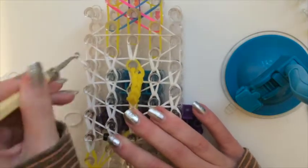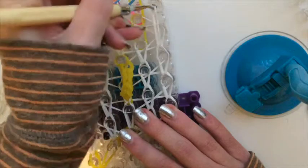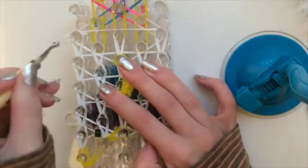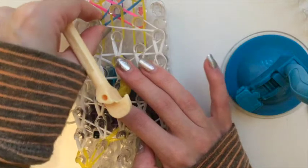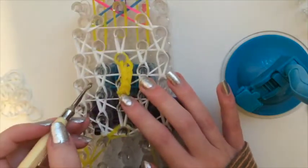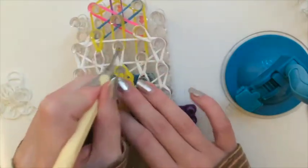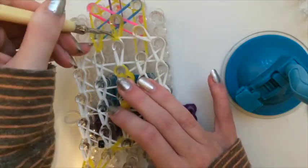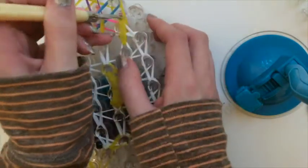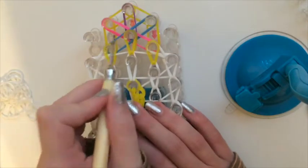Continue looping. Now we are going to loop on both sides, but please do not loop the gold bands yet. Come into this peg and push it down to the side. Now we will work with the gold bands — just pull them forwards, and when you take this off you will be able to see the gold bands on the front like the little edge of the teacup.